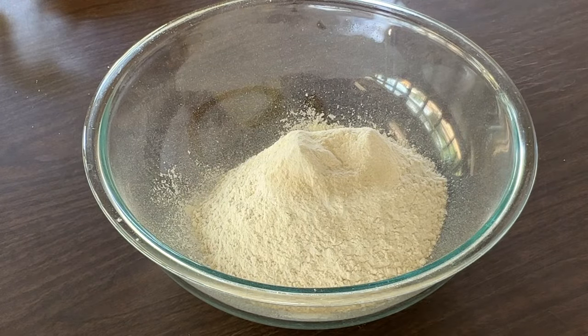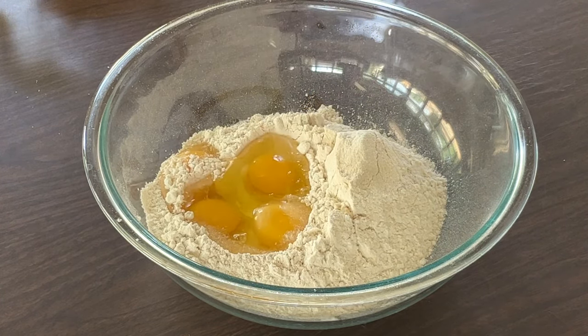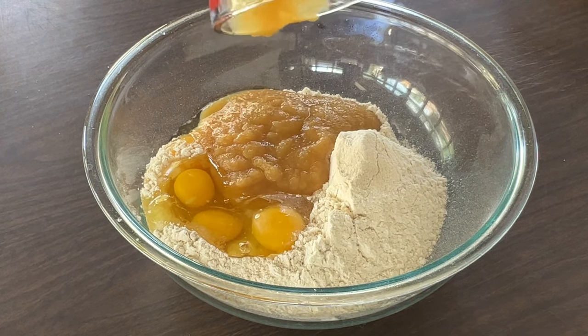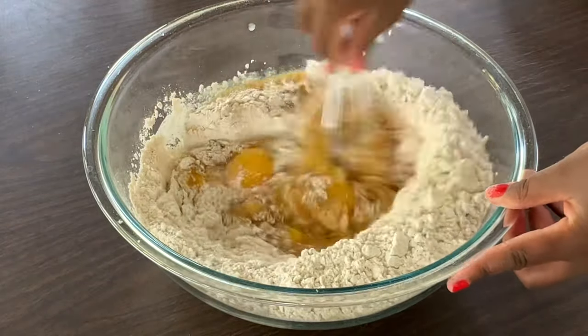Into the flour mixture we're going to add in four extra large eggs at room temperature and one cup of cinnamon-flavored applesauce. That's going to give our cake extra flavor. Going to mix these all together until they're well incorporated.